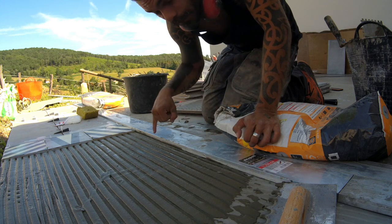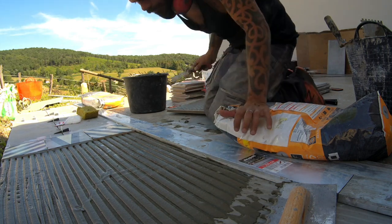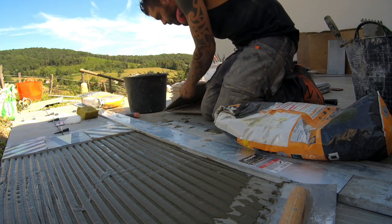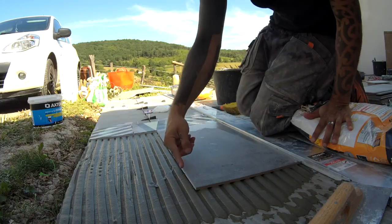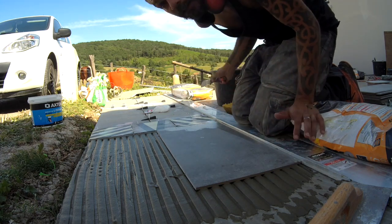First thing, you must always be very clean at the level of your rule. Here I have already put a little spatula work but I will do it again. There is no need to hesitate — use a spatula or a little carton to remove the excess of glue. I will make two small cuts to remove the excess because with this kind of system, it tends to push the glue up into the joints.